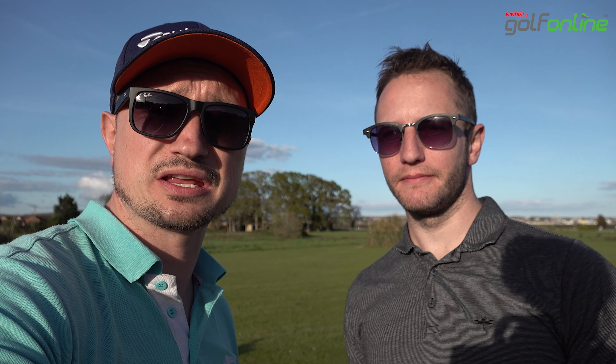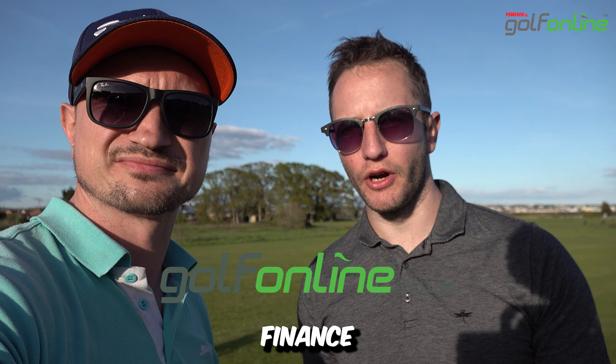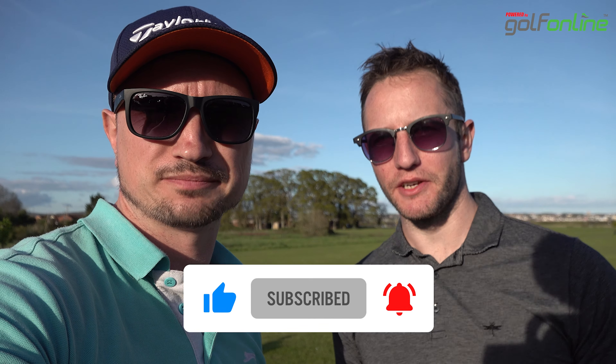If you haven't already bought the Garmin R10 and you're thinking about buying it, check out the link in the description. Golf Online have some fantastic deals and they've also got 0% finance, so there's no excuse not to dip in. If you'd really like to help the channel, please hit that like button, and if you haven't yet, click that subscribe button. Take care and we'll see you in the next one.